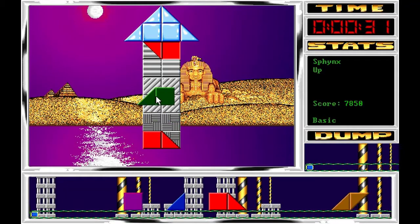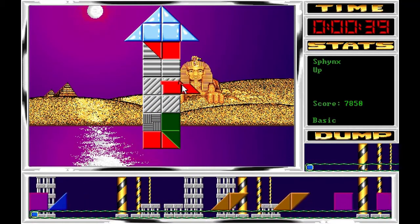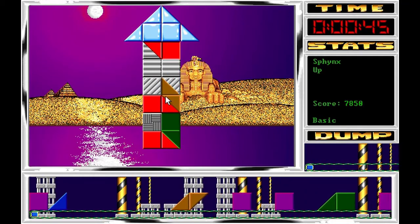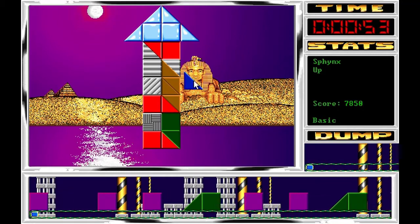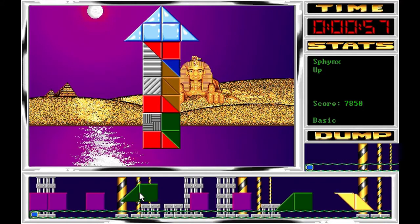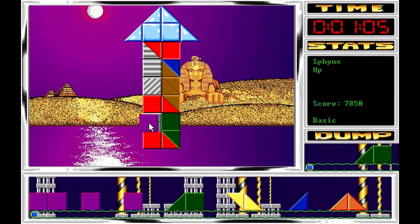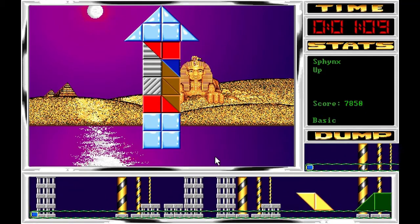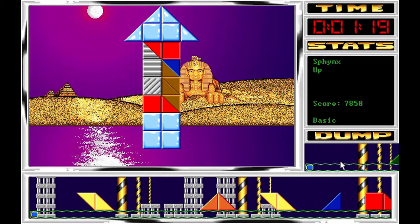Lo primero, de nuevo aquí intentar por todos los medios acabar con uno de los patrones rápidamente para poder limpiar las cintas sin fin, ir preparando. Lo tengo con la morada, un nuevo patrón para limpiar en el caso de que se nos complique la vida. Voy reservando, me guardo esta verde, limpio, y esa verde la voy a utilizar de nuevo arriba para limpiar otro patrón.